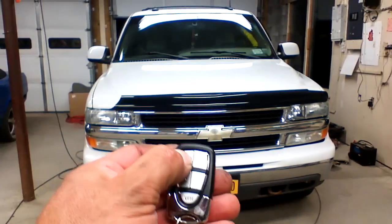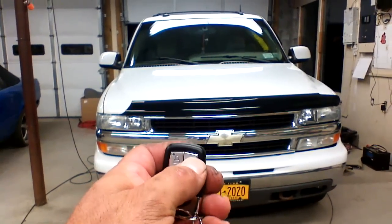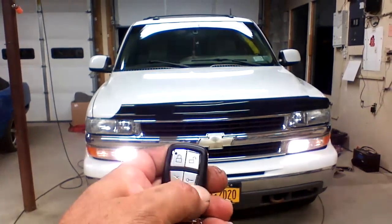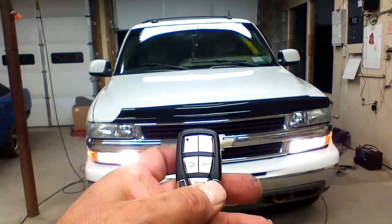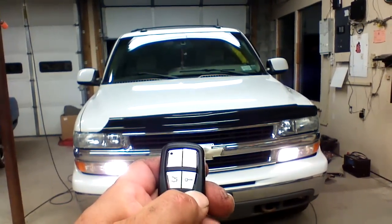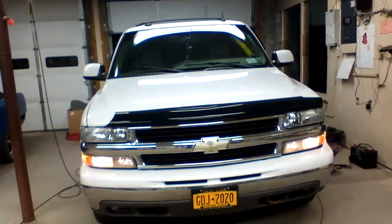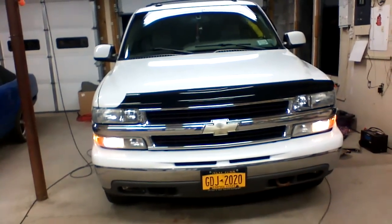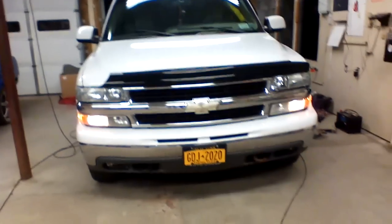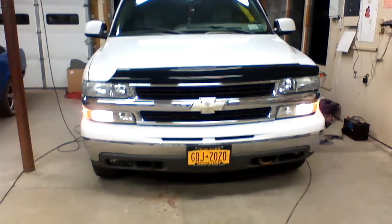To lock the doors, push the close lock button on our remote. To unlock the doors, push the open lock button on our remote. To start the vehicle, press and hold the button with the key for three seconds. This will trigger remote starting of the vehicle, and the vehicle will start and run for 20 minutes.